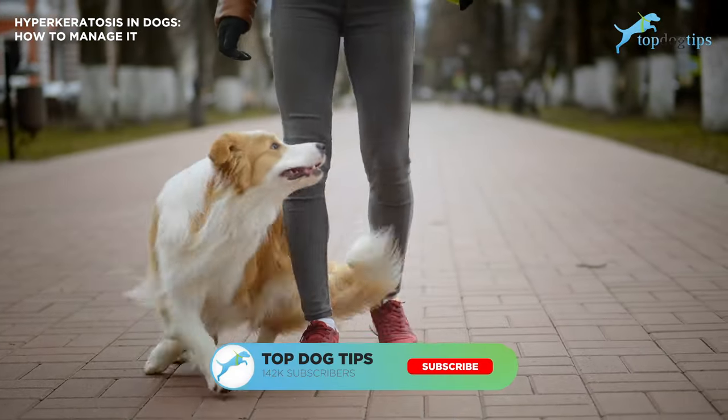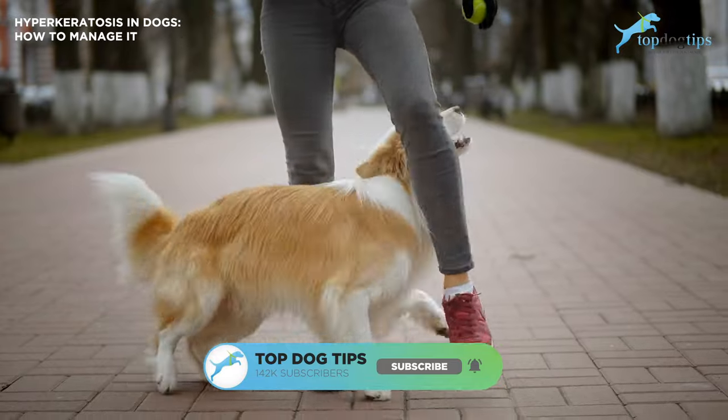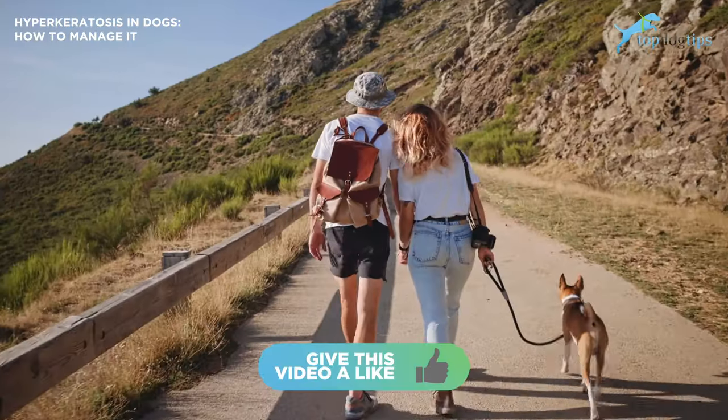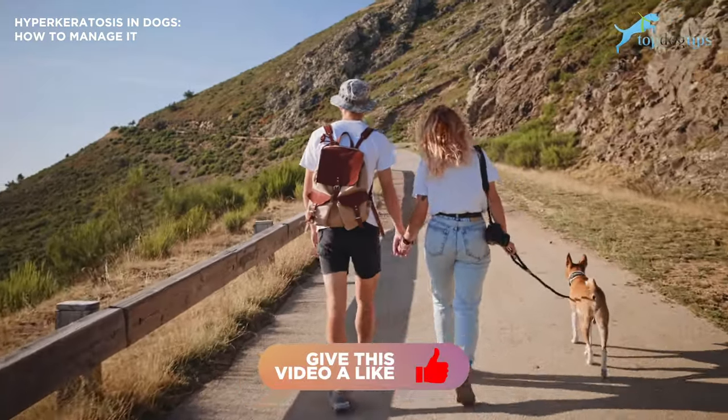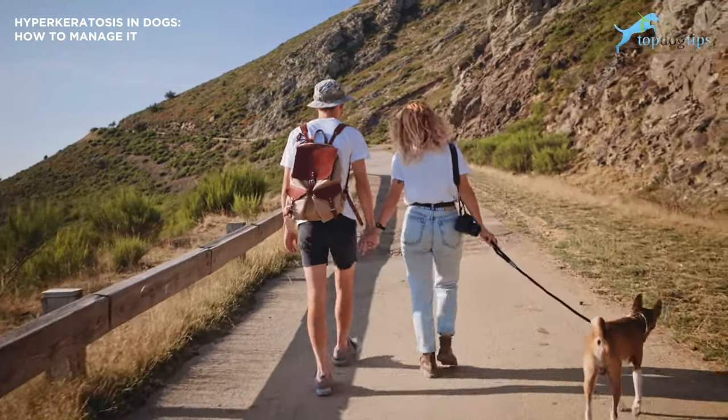That's going to do it for us here at Top Dog Tips. Thanks for joining us today. If you find our content interesting and you learned something new, please be sure to like and subscribe to our YouTube channel — that's how we grow the channel so we can continue to put out great content. I hope you all have a great day and I will talk to you soon.